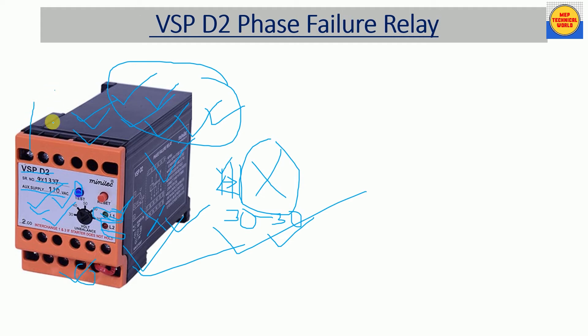Here we have the terminals. At first glance we don't know which terminal is for R, Y, B supply and which ones are for auxiliary contacts, auxiliary supply contacts, and which is common, NO, or NC. To know the details of all terminals, we need to read the circuit diagram of this BSP D2 relay.